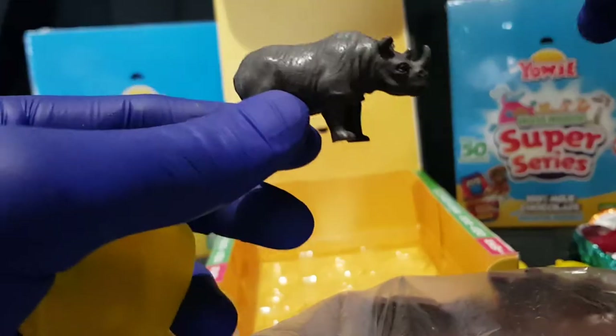We have the last one for this video, and it is a rhino — the Black Rhino, or Black Rhinoceros.